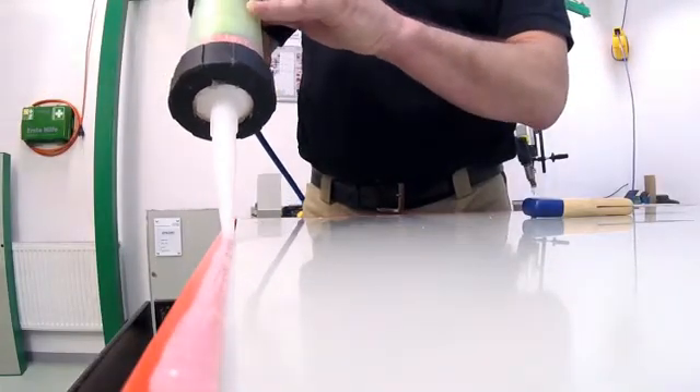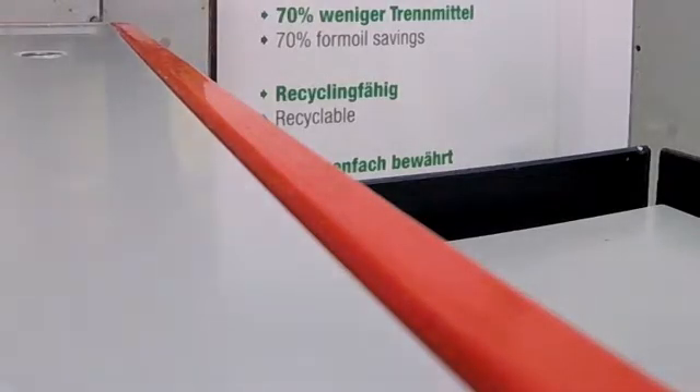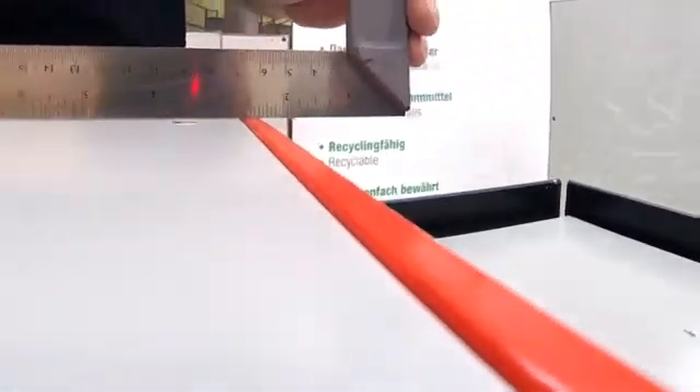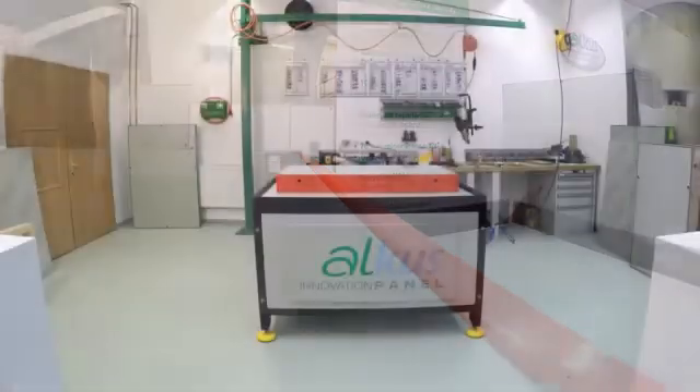The gap between the formwork and the panel can, but doesn't have to be, filled with silicone. Since the Alcus panel neither swells nor shrinks, it is installed flush into the formwork. This guarantees a perfect joint pattern.